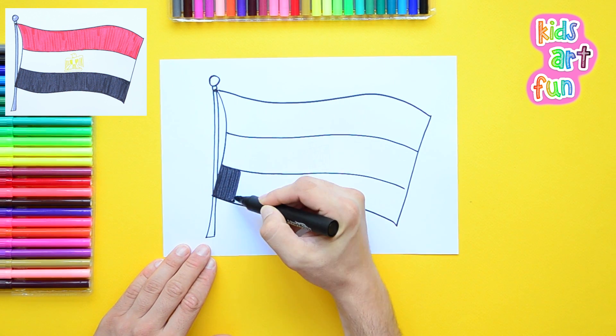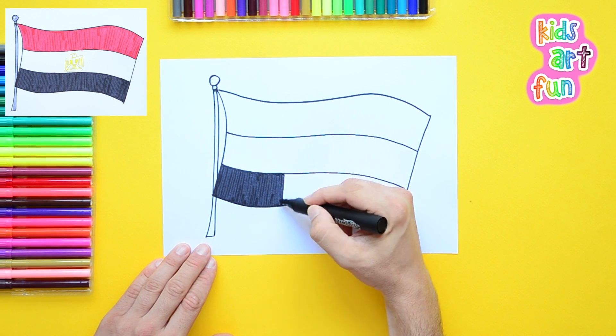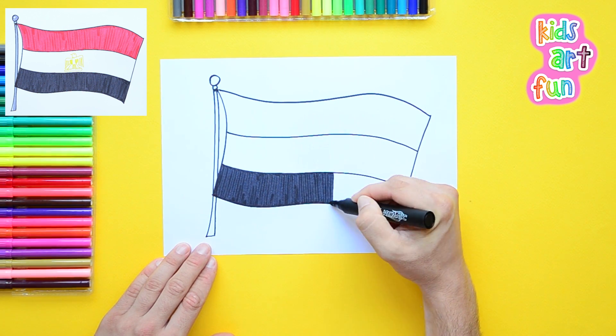If you're having fun, subscribe to our channel. That's right, Jane — everyone should sign up so that they can get to all our drawings as soon as we make new ones.